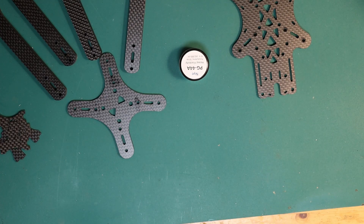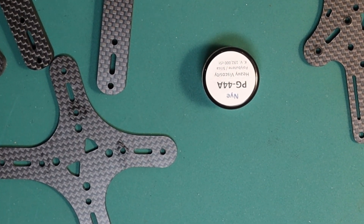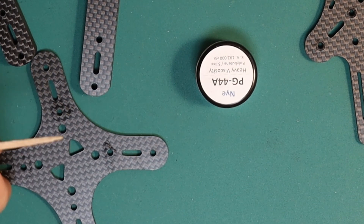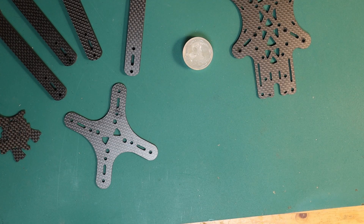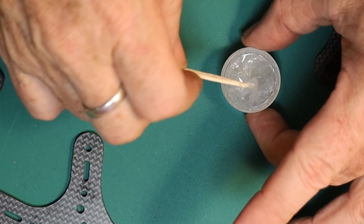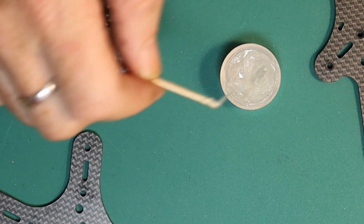I'm going to start putting the frame together on the Source One six inch build right now. The very first thing I'm going to do is use a little bit of this damping grease — it's Nye PG-44A. It's really thick damping grease and I'm just going to apply it around all of the surfaces that will be in contact with each other. I'll put some on each of the arms, on each of the plates, on both sides where anything will be touching. You can see how it's so stringy — it's kind of more like a gel than a grease in a way, but it's actually just a grease.